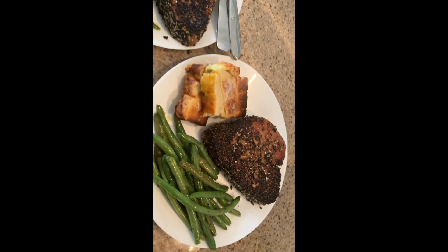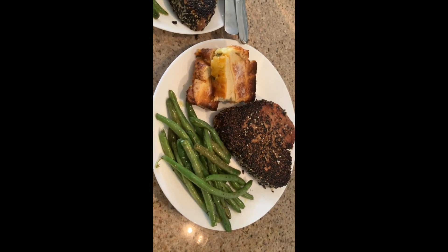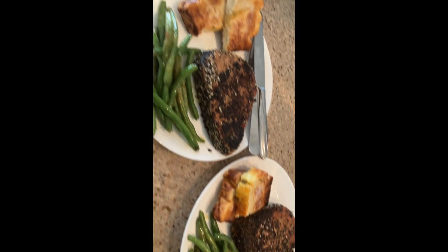Here's the finished meal: the jalapeño cheese bread, the green beans, and the tuna steaks.